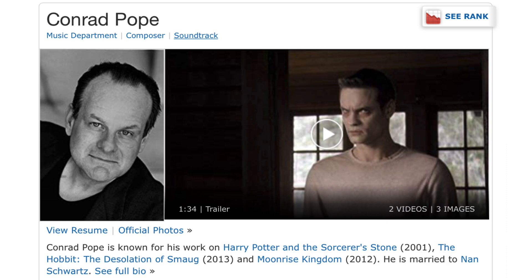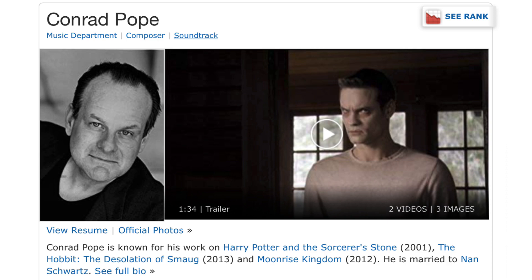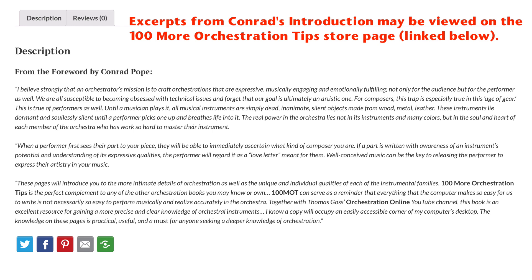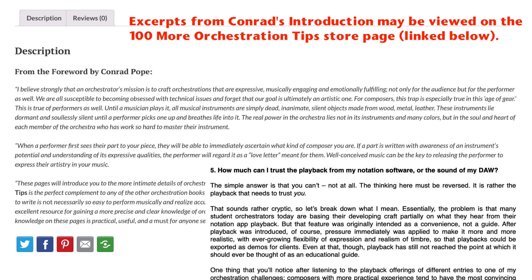I'm very pleased to announce that Conrad Pope has written the foreword to the book. He says some very nice things about my writing and the Orchestration Online channel, but what's more important is the way that he puts the problem of sound sets and mock-ups into perspective with recording live orchestras. That's something I also address in my book, but Conrad's deep experience as a film composer, orchestrator, and conductor brings a valuable perspective into the conversation. I've always been grateful for his support of the Orchestration Online community, but here he's really gone above and beyond.